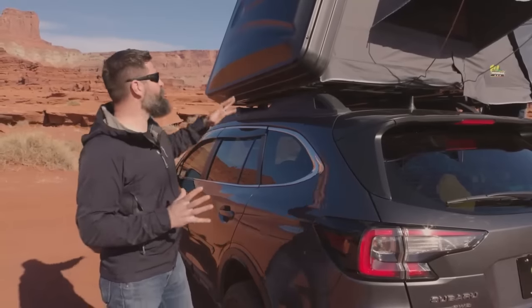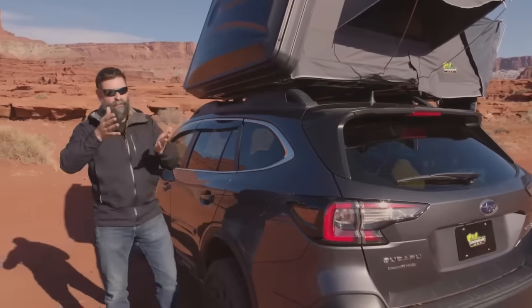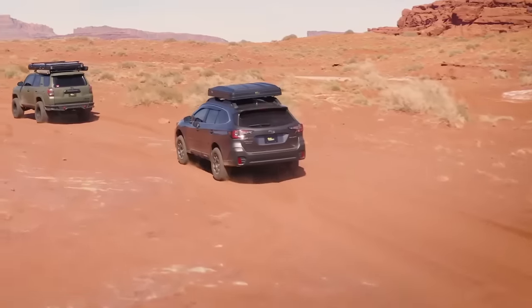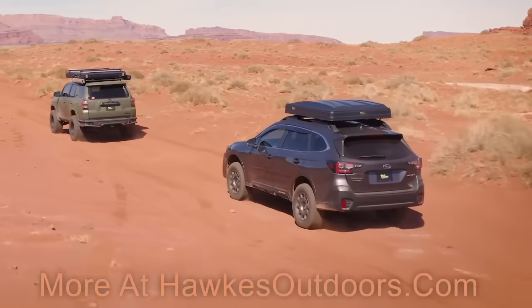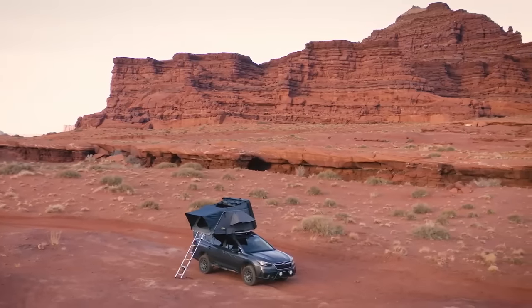First off, my favorite feature — this plastic top is super sleek. It's got some aero channels in it, so when it's all packed down and you're driving on the highway, the thing just cuts right through the air. If you've got a small SUV or a crossover, this is the one you want to go with.